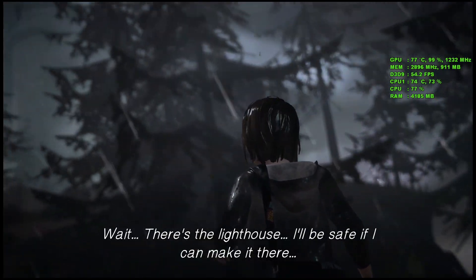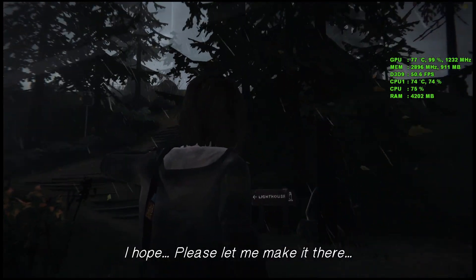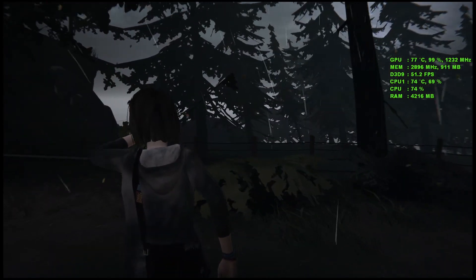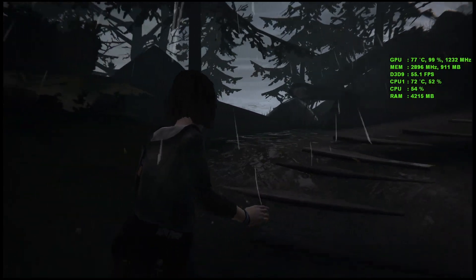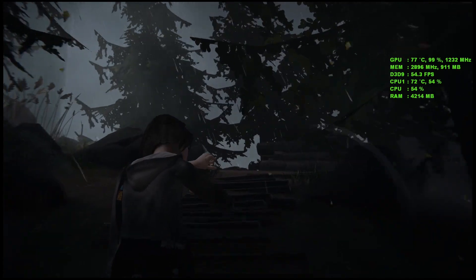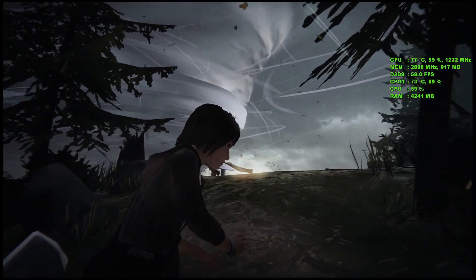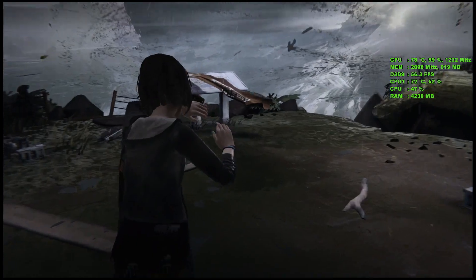The game looks pretty good. It looks like 45-plus FPS with everything on maximum — seems pretty good. I don't know the controls, let's have a look. You look around with a mouse and then it's WASD to walk. It seems to run quite smoothly — I probably wouldn't choose to turn it down. I'd be happy with that. It seems to be high 50s, jumping into 60.